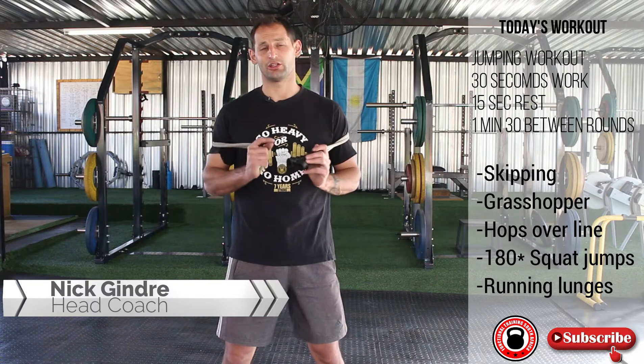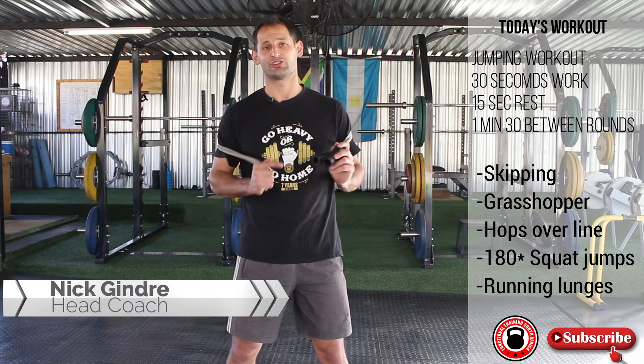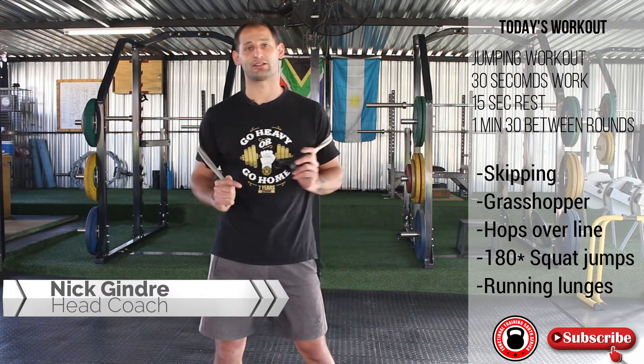So we've got 30 seconds work, we're going to have 15 seconds rest, and then after each round we're going to have a minute 30 rest, just to give time to recover to make sure you can do the round effectively.